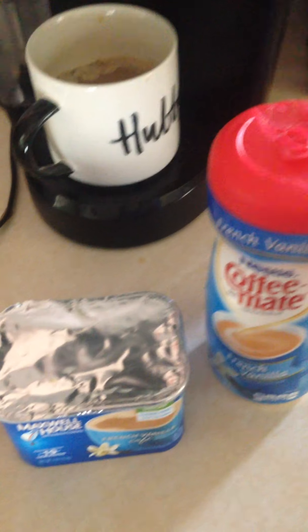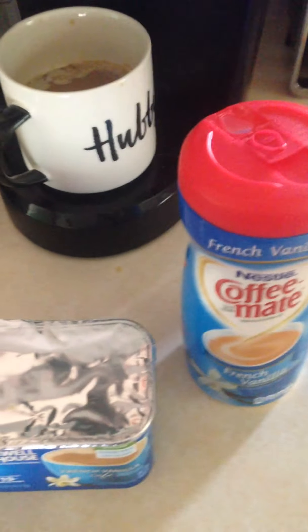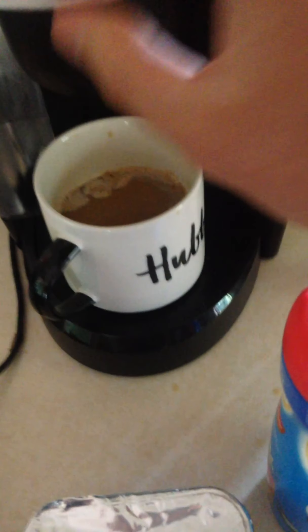I'm just gonna mix them together so I'm getting a little bit of sugar-free and decaf with the good stuff. It's not for everybody, just how I do things. Take care guys.